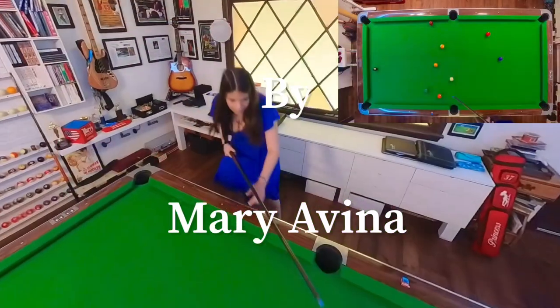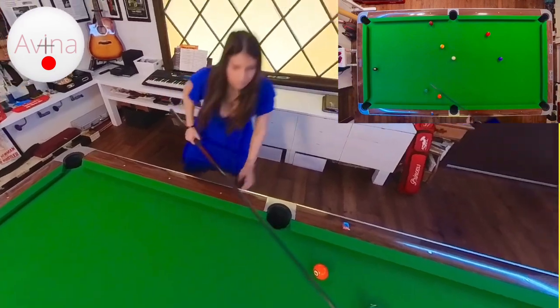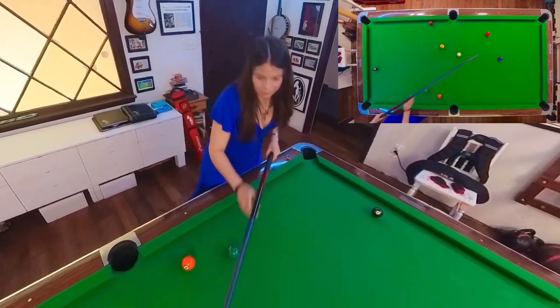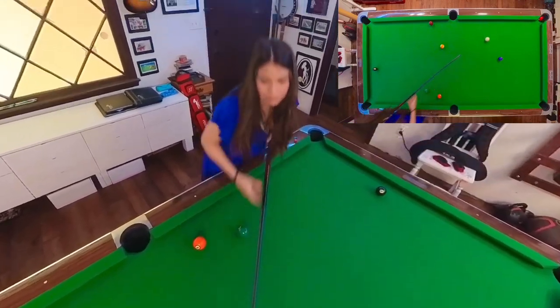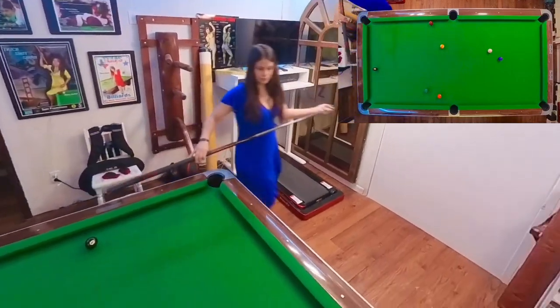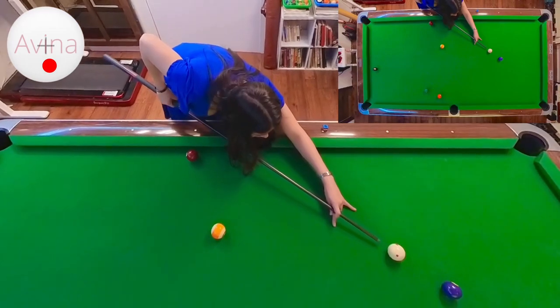This is my nine ball run out on Thursday. First I needed to get shape on the three, then draw nicely to get shape on the four. I'm almost straight in on the four, which means I have to do a hard draw so I can get a nice shape on the five.